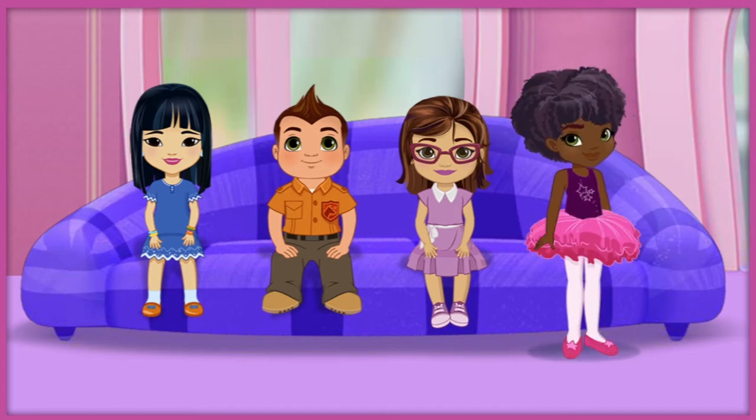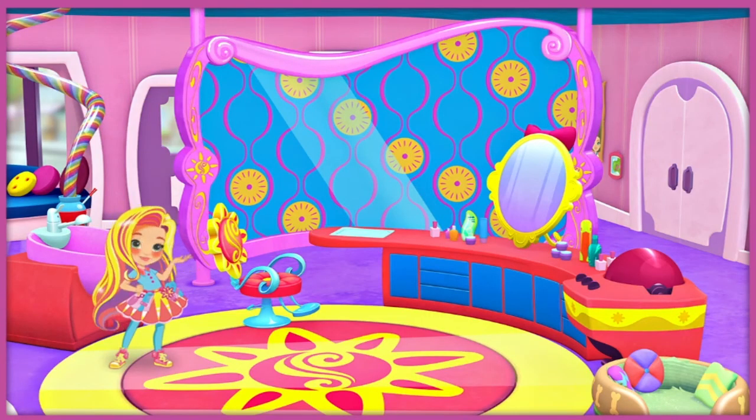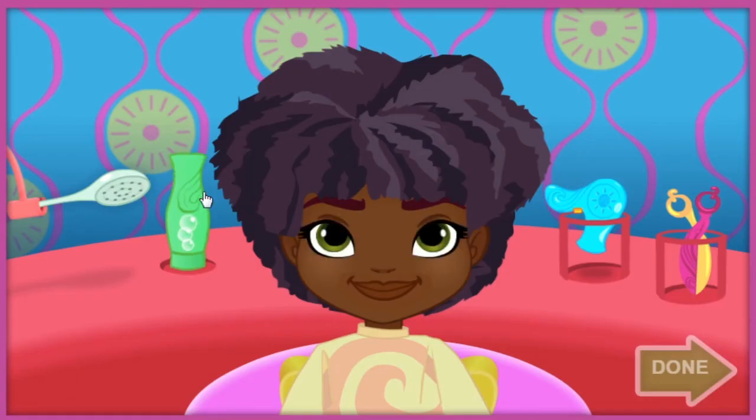Who should we help next? Click on the friend you want to help. Great, ready, set, gear up and go! Hannah, let's get you ready for your big opening night at the ballet. Click anywhere to get started. We'll start with a shampoo and a trim.